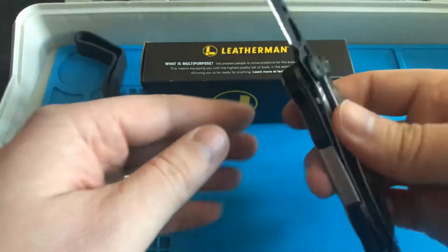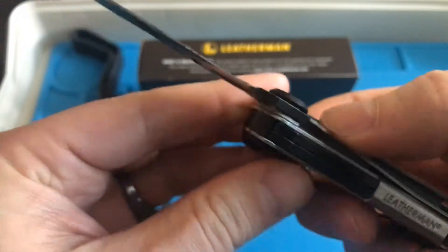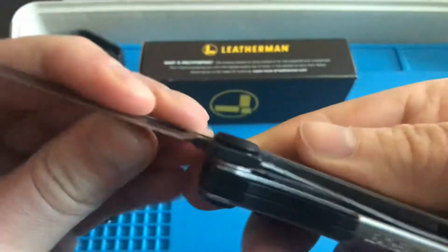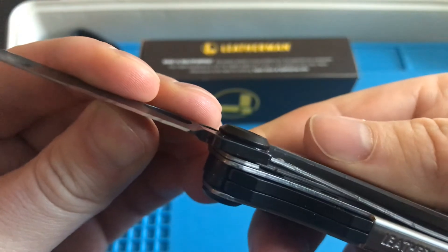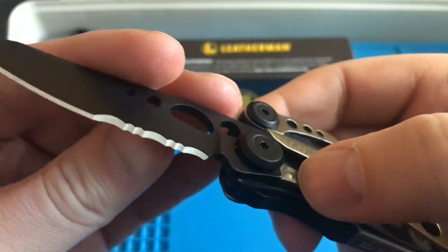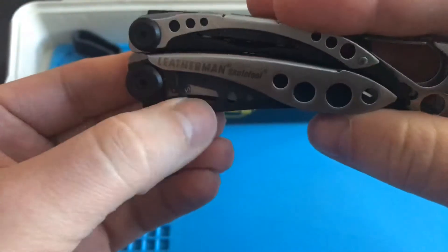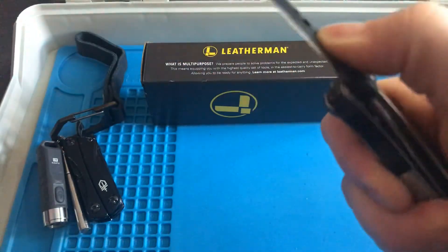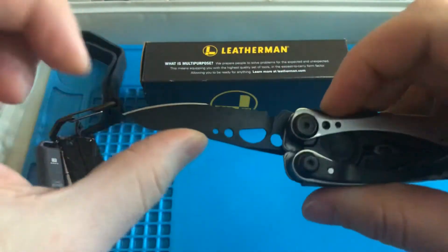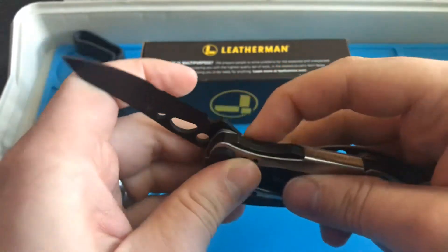Lock-up seems to be pretty far over. I'd like to see it more in the middle, but that said, I don't think it's going to be a problem. We'll see how that develops — the concern over time is wearing and it popping the other way. The detent ball works really well, nice and centered. The hole here acts essentially as your thumb stud, and it works great. The blade steel is probably just 420 — I'm not worried about beating it up.